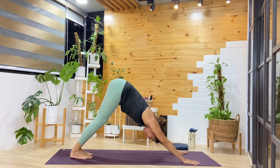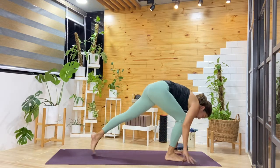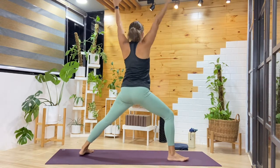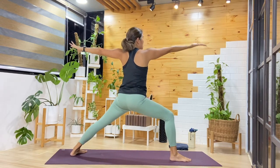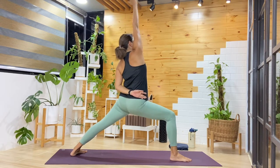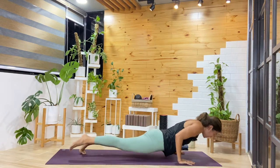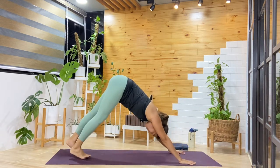Moving with the breath — inhale, right leg lifts, step it forward in between the hands, ground that left heel. As we breathe in, come up into warrior one. Exhale, turn the chest into warrior two — reach the arms out to the sides. Breathe in, add our reverse warrior reaching back. Exhale, making our way all the way down. Choose your transition into downward facing dog.